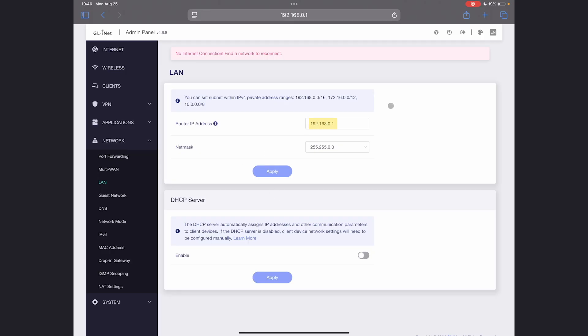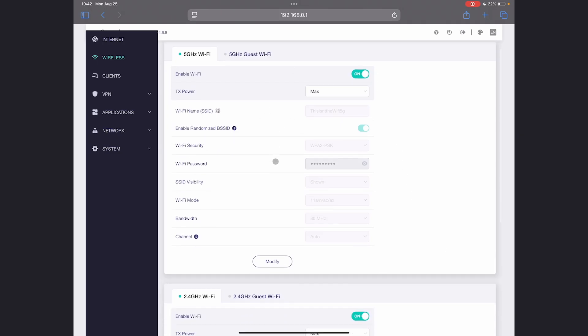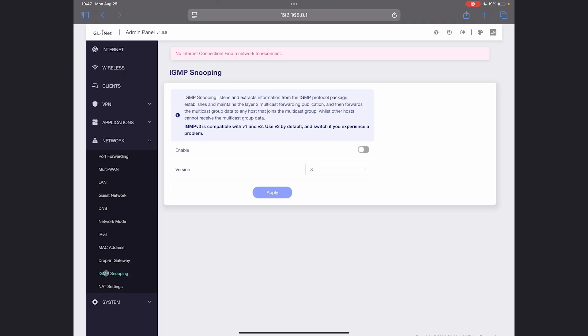Before you click apply, note that you're changing the IP address of your router, so you'll need to know that number to get back into the configuration page. Hit apply and the router will reboot — use that new number to log back in. Once that's done, go to Wireless and set up your 5GHz network and your 2.4GHz network. You can make the WiFi SSID and password whatever you want — to change them, hit Modify at the bottom. I'll also go to IGMP snooping and make sure that's turned off.